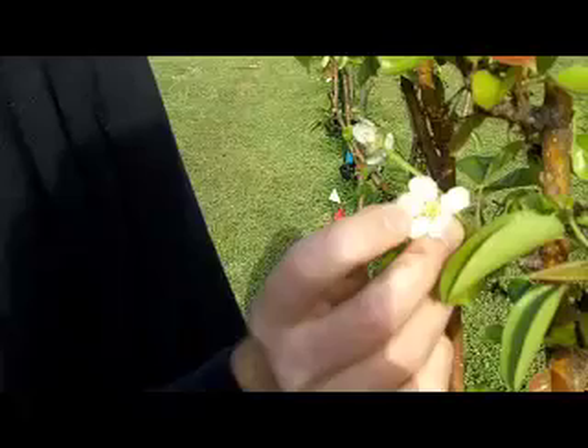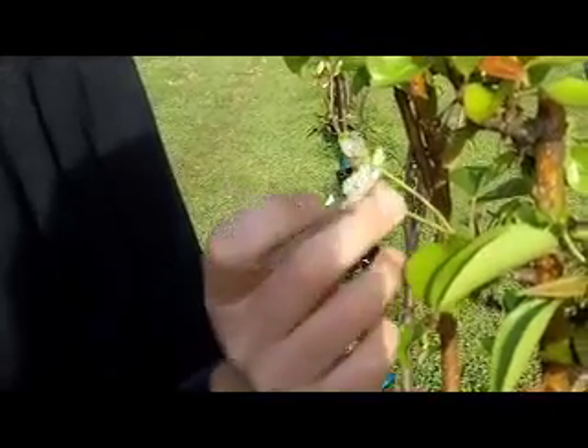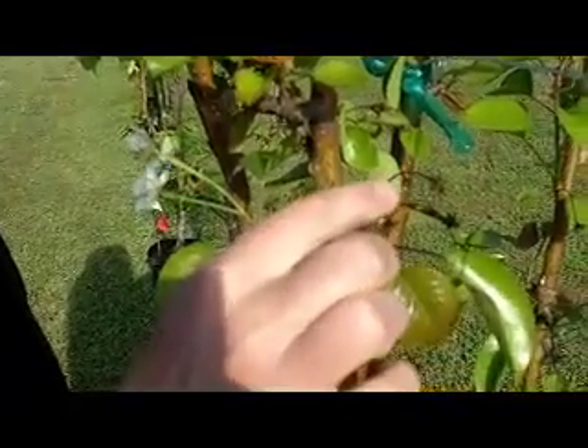It starts out as bacteria gets moved to the new flowers by bees and all the insects that move to the flowers. The bacteria gets down inside of the nectary down there, and from there it starts to progress its way into the flower base itself. So you get a rot occurring starting here, and it works its way down.